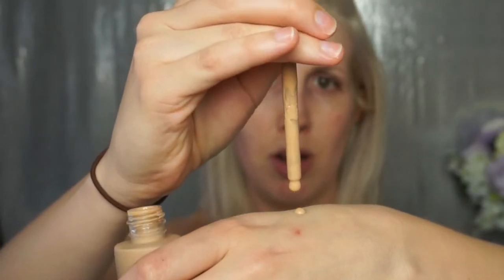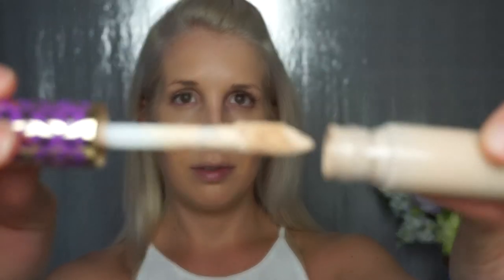I'm using the Smashbox Photo Finish primer water as my primer, and once it's soaked into my skin a little bit, I'm going in with Tarte Rainforest of the Sea water foundation in light neutral. I did a review on this foundation already — I'll link that down below. We're just gonna buff it in with a beauty blender. Now we're using the Tarte Shape Tape concealer in fair neutral — this is my new favorite.